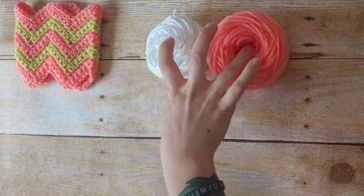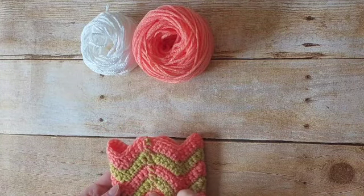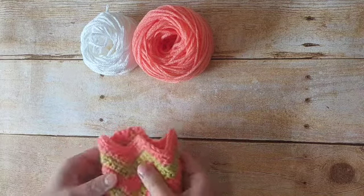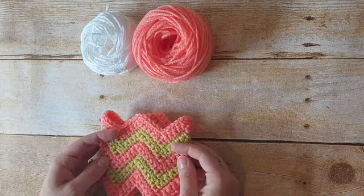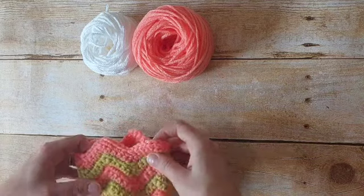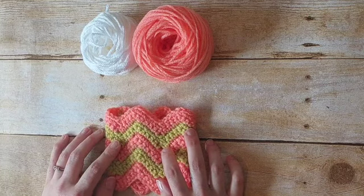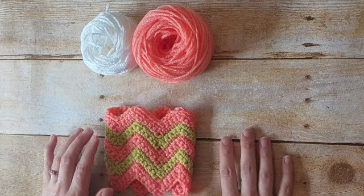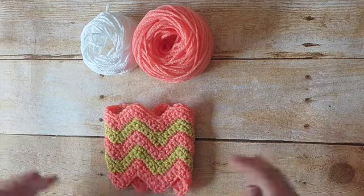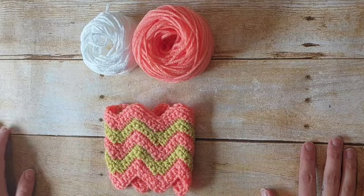For this pattern we are going to be working in rows and when we are finished we'll seam up the edge. This can be worked in rounds but today I'm just wanting to show you how to do this new zigzag stitch. We're going to start with a chain of 46. If you want to make it longer or taller, all you have to do is start with a multiple of 11 plus 2.